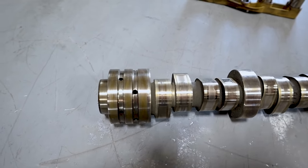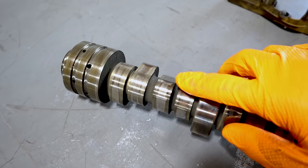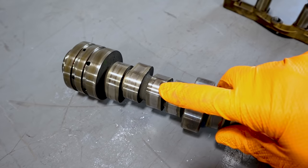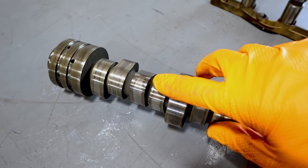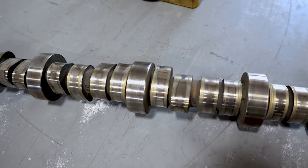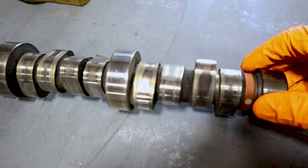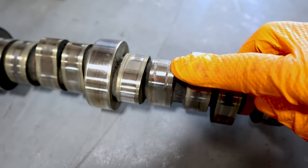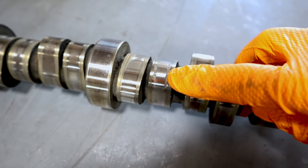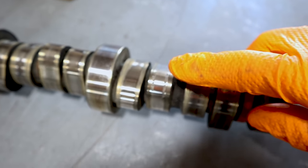Alright, when I inspected this cam, everything was about how I'd expect it to look. All the bearing surfaces look just fine. If you look at the individual cam lobes themselves, you can kind of see a little bit of wear on the hardened surface, but again, totally normal for this age. Then you get down here to cylinder number seven — we have some pitting happening on the actual lobe itself.